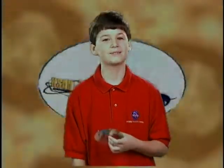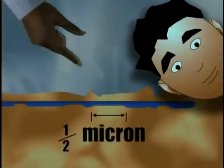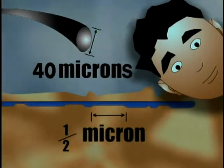That's amazing! If you think that's amazing, the track that holds the music is only half a micron wide, and 40 microns are as wide as a human hair.